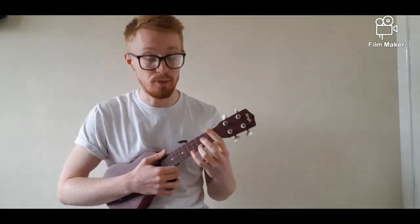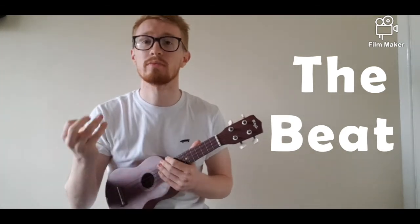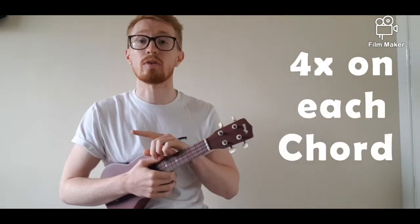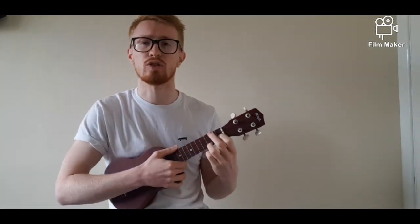Now that we understand how to move from C to F, we're going to learn how to strum the two chords to the beat and move within the beat. The beat is the pulse of the song — the speed at which it's played. Remember it can be faster or slower. We're going to strum our C chord four times and then move to the F chord and strum that four times. It's important that you move in between beat four and beat one when changing from C to F.